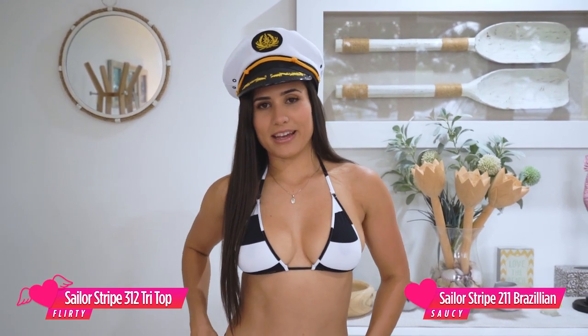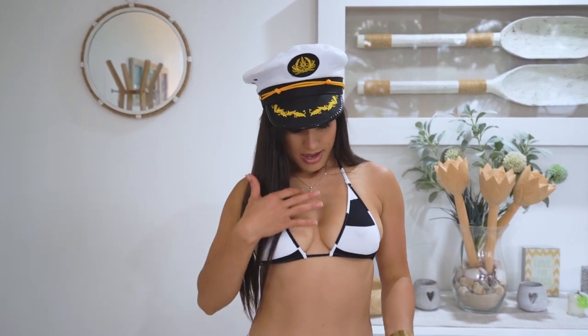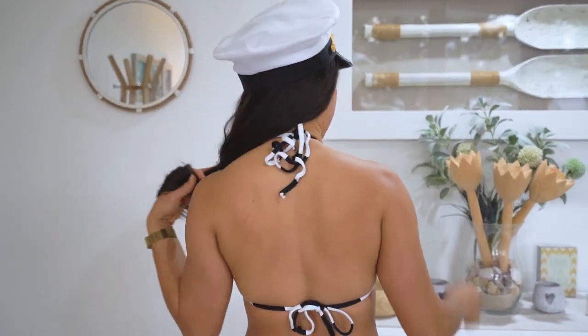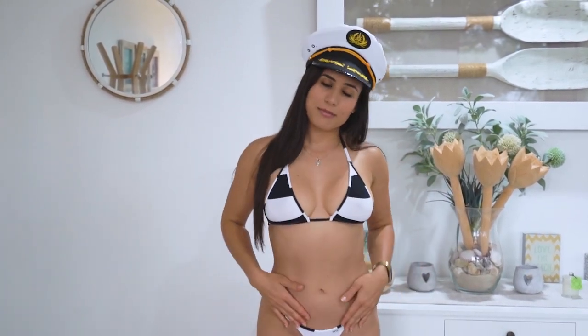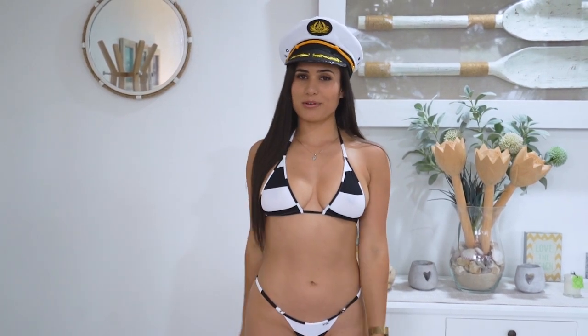So I've just changed into the black sailor stripe with the 312 top and the 211 bottom, which is a bit of a bigger bum — it's a more modest look. It's a really nice Brazilian bum but just a little bit bigger. The classic tri top is really easy and always looks good, and is good for the tan lines. This is the back — just the normal tie-up top. I'm actually wearing the medium in this bottom; I would normally wear a small, but I'll put all the sizes down below in the description. Let me know what you think about this style.